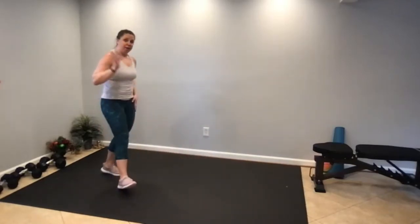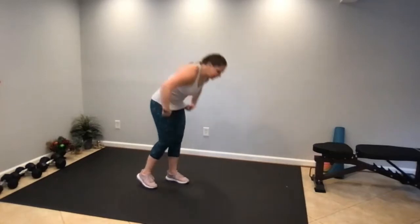20 mountain climbers — 20 on the left, 20 on the right. We have a minute 43 seconds to go.